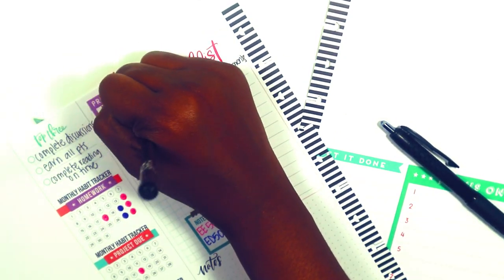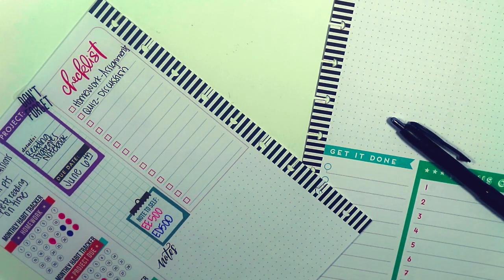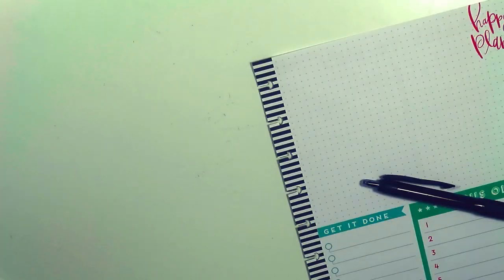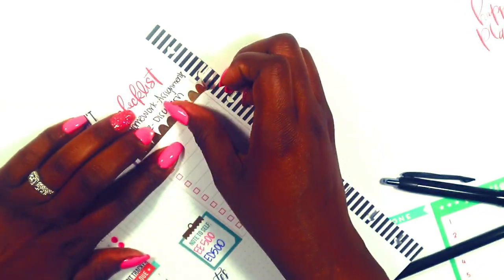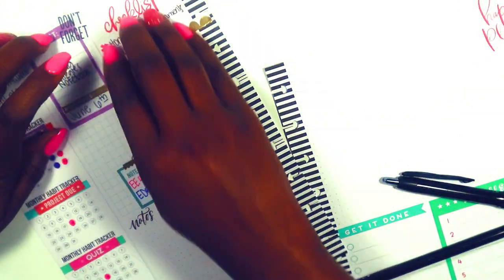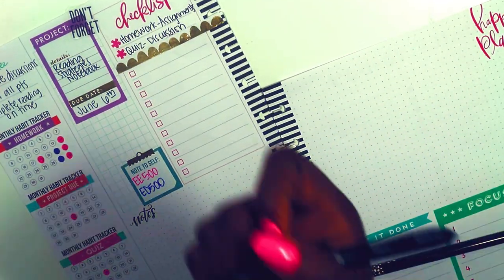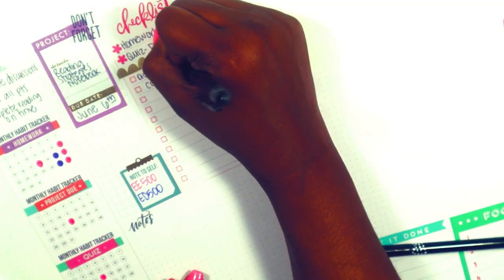I'm probably going to be breaking the project down within the Trendsetter next week so I can track the components due. Next I used beautiful gold scalloped stickers as a separator between my key and my actual checklist, and used two icon stickers from the purple Fryer student sticker book to cover up the check boxes so they aren't part of the checklist. Then I quickly wrote down the things I need to check off as class is just starting up.